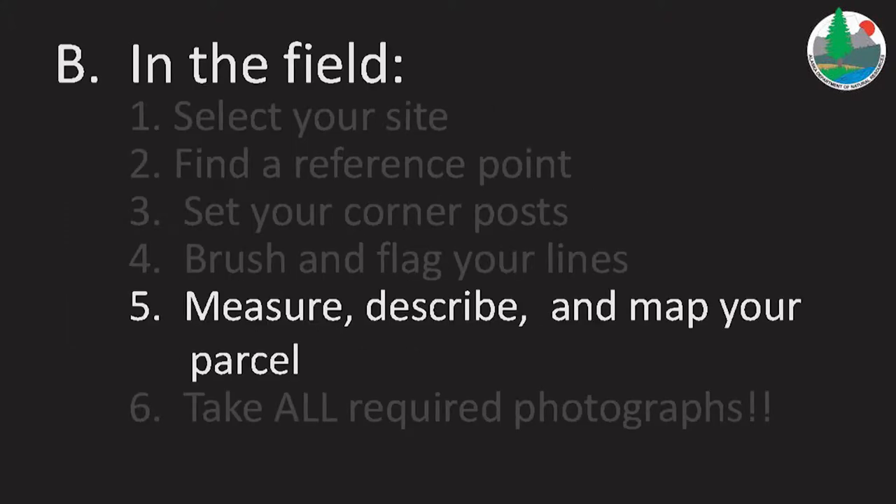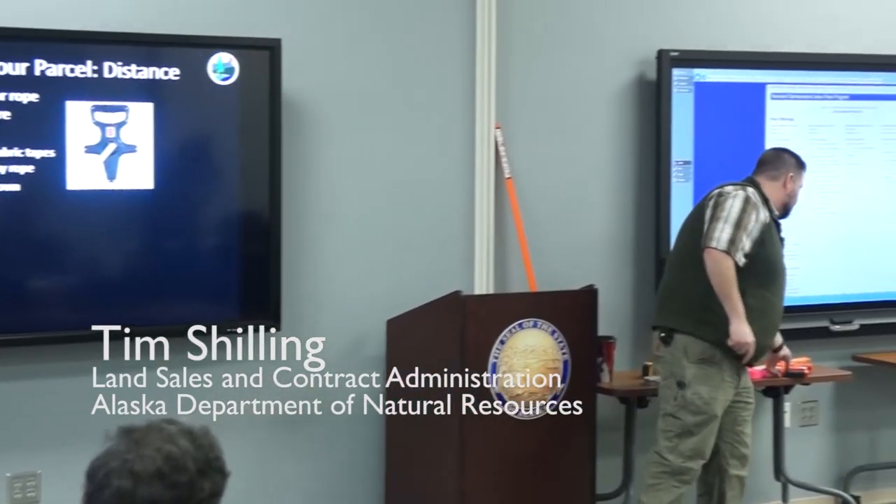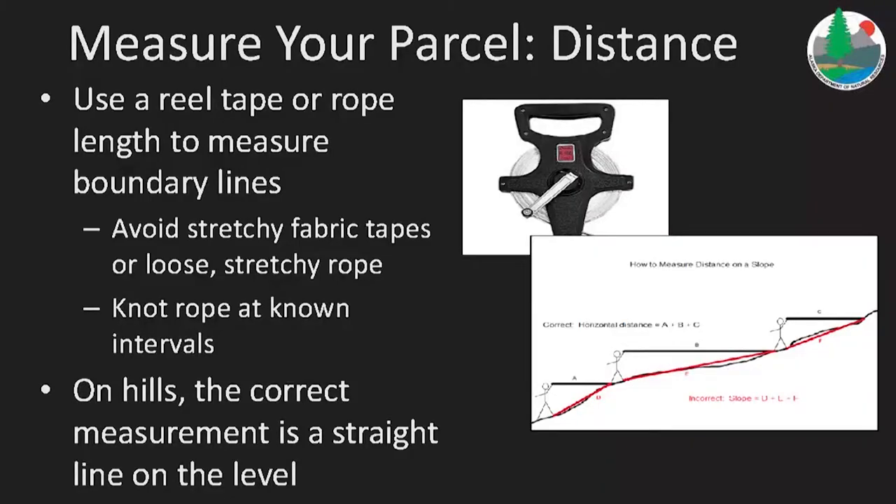Measuring, describing, and mapping your parcel. For measuring your parcel, there are a couple of options. As noted before, using a reel tape is a really handy tool.